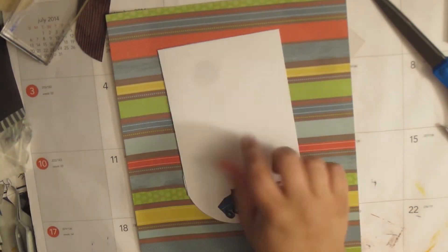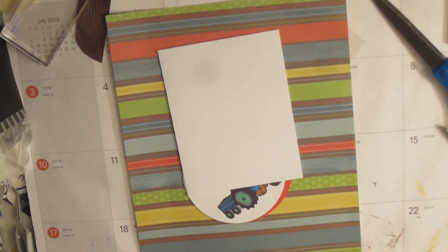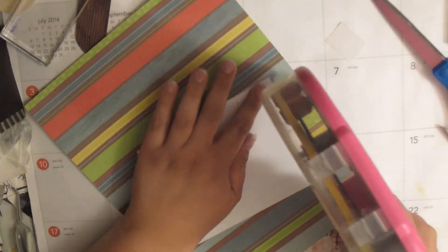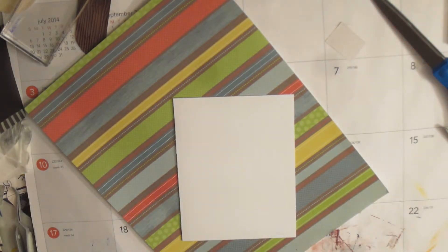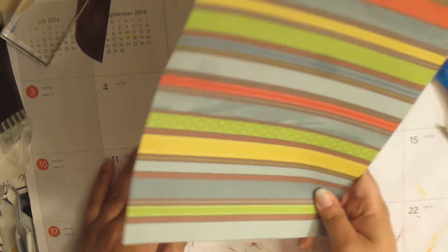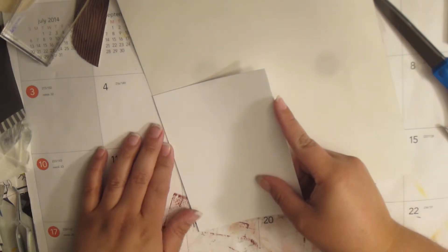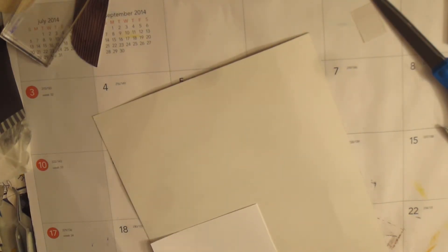I just cut that in half and scored it, so it's a five and a half by four and a quarter inch card. I'm going to grab my ATG gun and put some adhesive on the front of my card. I'm doing it this way because I am horrible at lining it up right. Then I'm just going to grab a pair of scissors and cut around my card face.